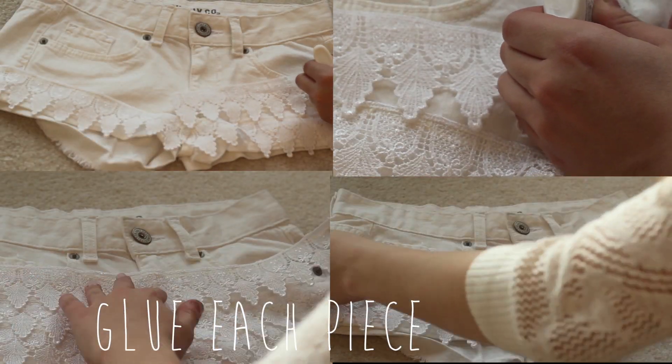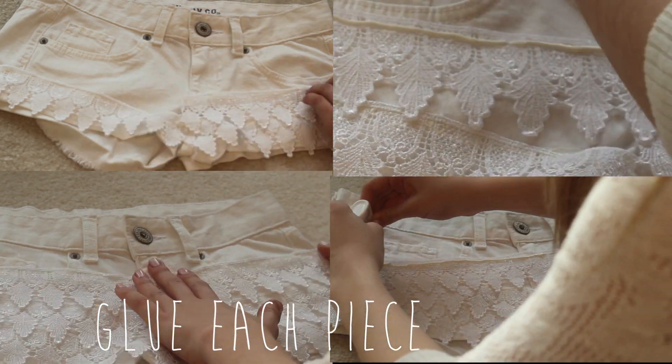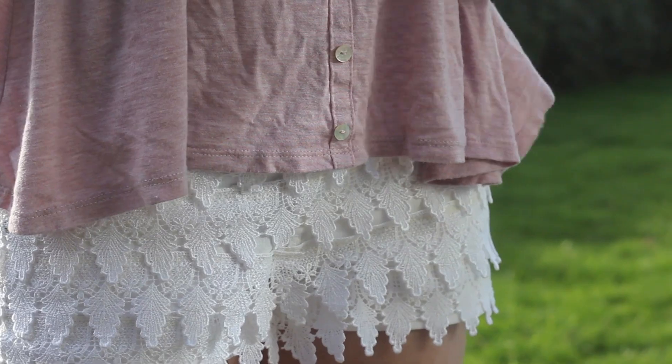So yeah, just glue all the pieces down. This only takes like 10 or 20 minutes total. Now you can do the back, and you can let it dry overnight, or however long you want, and you have your shorts.